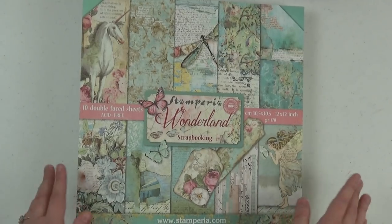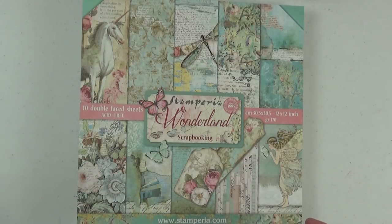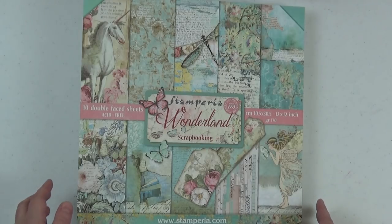One thing I would advise before you start cutting any design paper — and I mentioned this in earlier tutorials — is to pick out which sheets you want for your cover, your spine, and your back cover. Set those three sheets aside so you won't accidentally cut into them while doing design work. I also set aside any cut-aparts, tags, or similar pages from the collection so I'd have them and wouldn't accidentally cut into them.